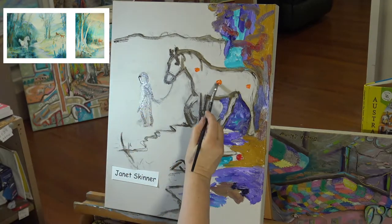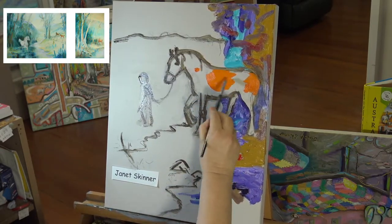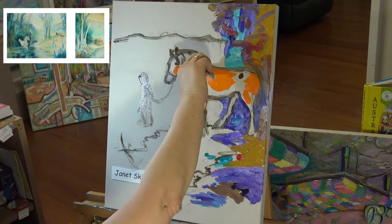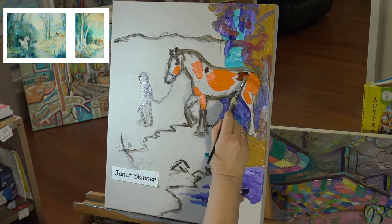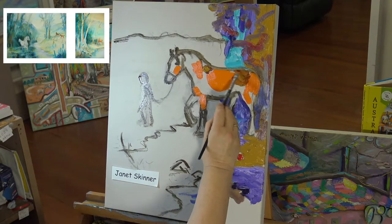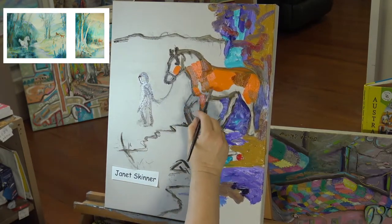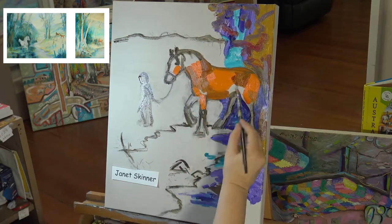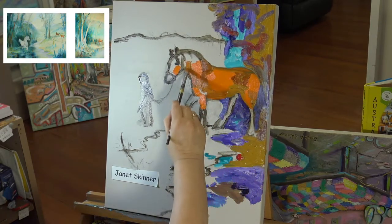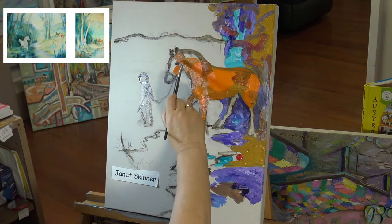So I'm starting on the horse now and I'm putting in Windsor orange. I'm using a little bit of Liquin with this — putting it on a bit thinner than the other paint because I intend to go over it with other colours. Just putting in a little bit of burnt sienna now, and a little bit of yellow ochre. I love Clydesdale horses, they're great aren't they! I used to come from England where we had a lot of shire horses, whereas in Australia we have a lot more Clydesdales.